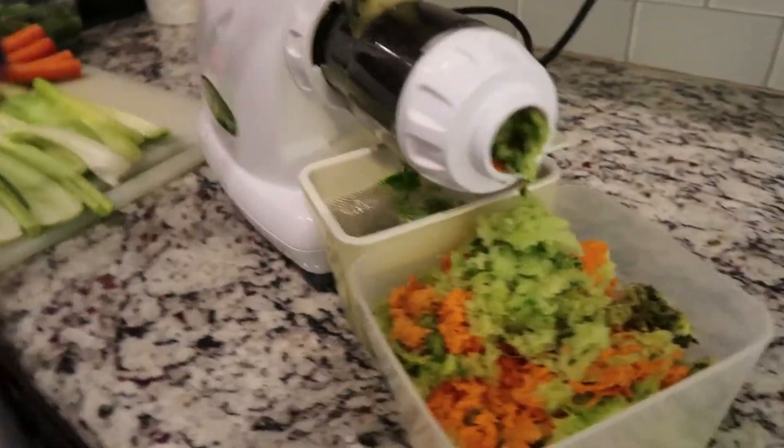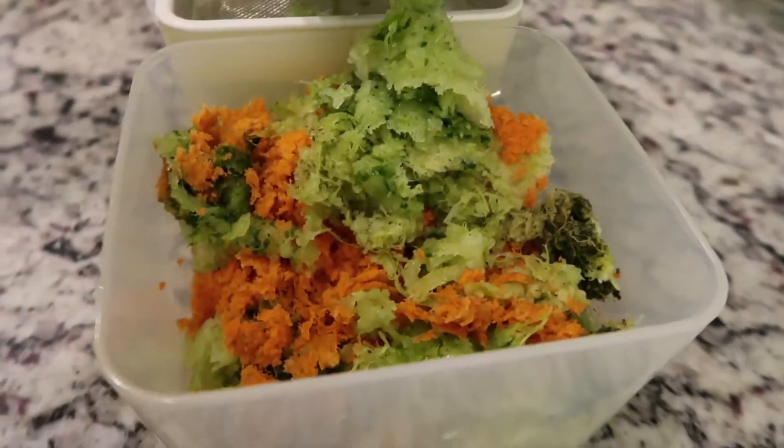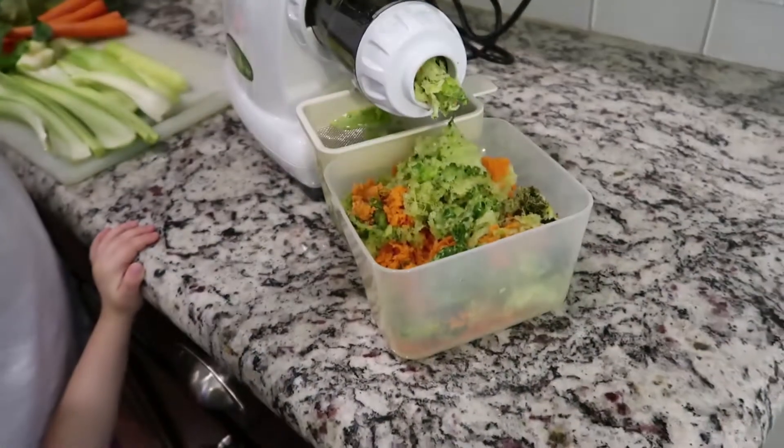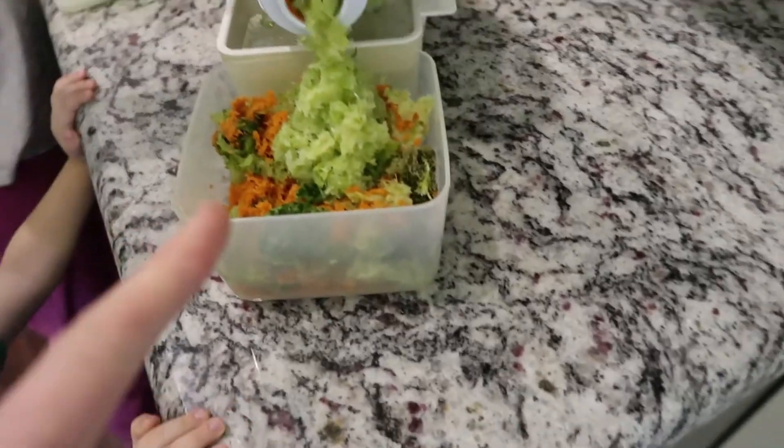It works really well and it spits out this nasty dry pulp - the fibers. I've used this as almost like compost and thrown it in the garden. I have no idea if it works but I'm replenishing the earth. It makes me feel better.